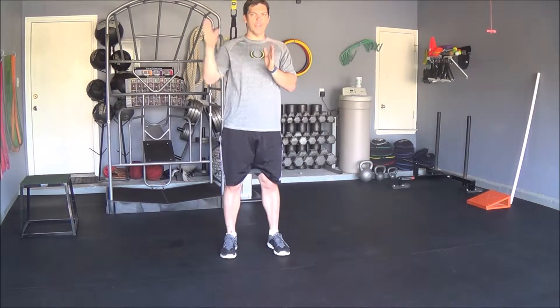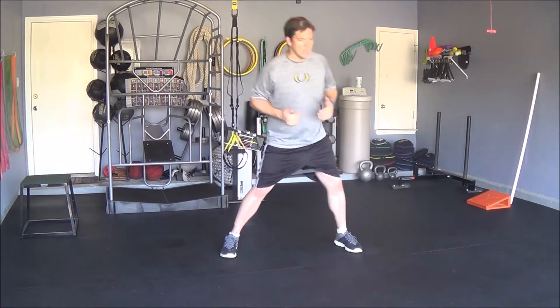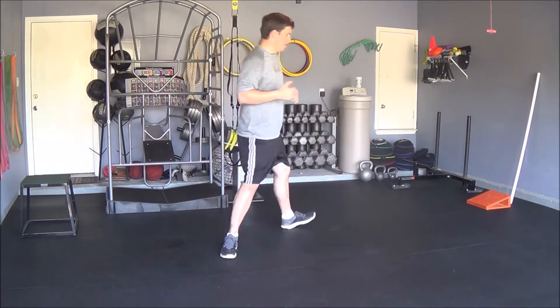If you're looking at a clock, stepping with your right foot: 12 o'clock, 3 o'clock, and then 5 o'clock. Then do the same thing for your left side: 12, 9, and 7.